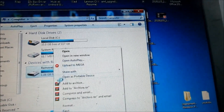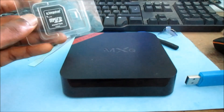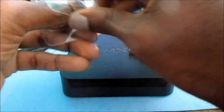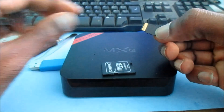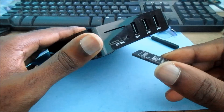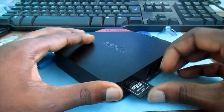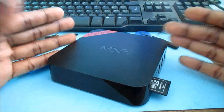Now we can eject the SD card. We are going to open the Android box and use this SD card. Remove the micro SD card and insert it into the Android box. Make sure it is in properly, and then we are going to flash this box.